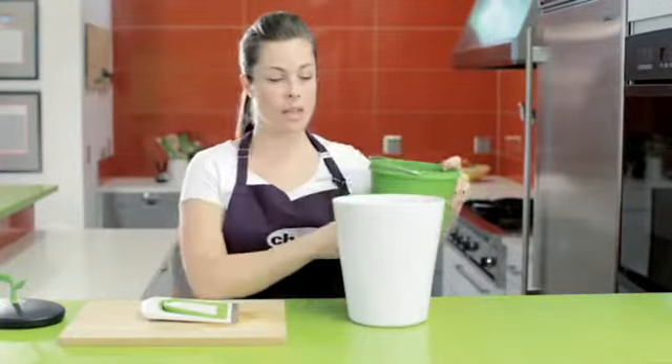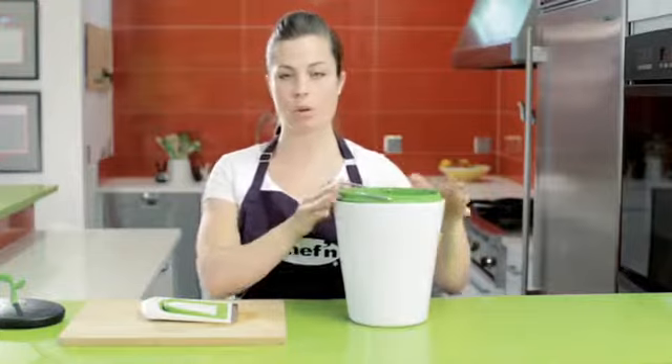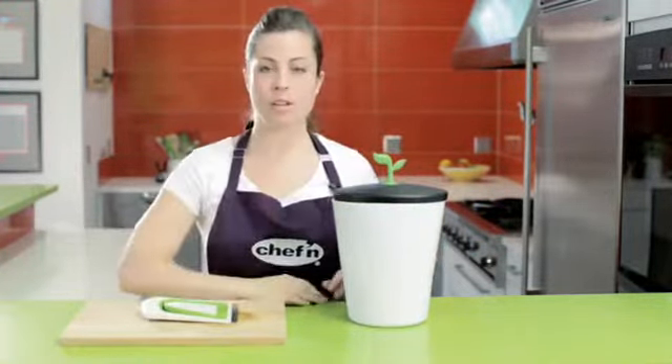When I get back in, I can clean the white bucket and the green inner bucket by simply rinsing or wiping down with warm water, and I start again. That's contemporary composting.